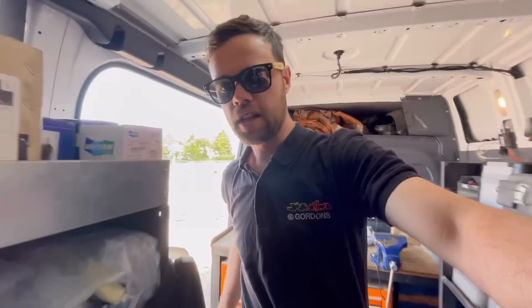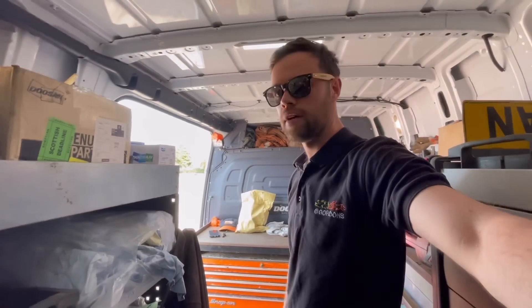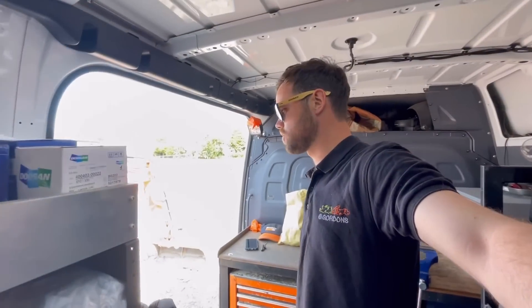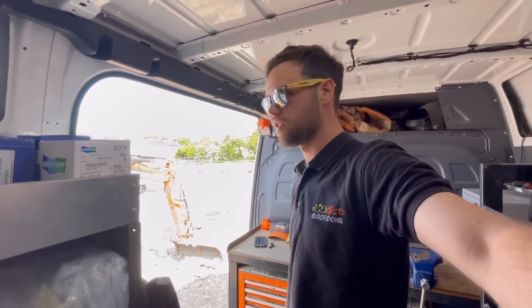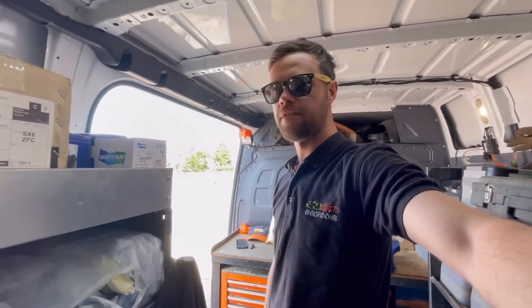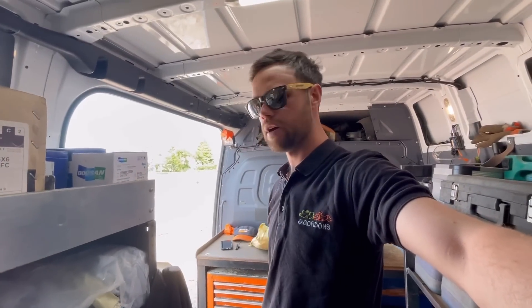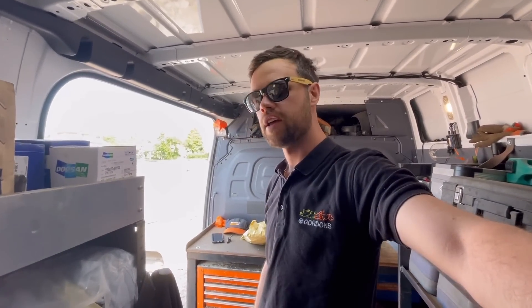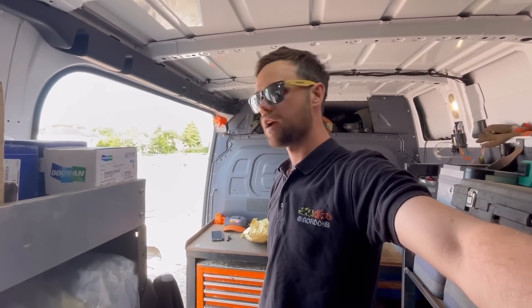If you're new to the channel and you don't know what this is all about, it's a day in the life of a service engineer. I work for Gordon's Construction — we're a Doosan dealer, so the majority of the machines on this channel will be orange. If you've been watching a while, don't forget to click subscribe, and if you've enjoyed it, let me know by clicking the like button too.